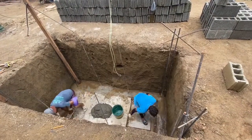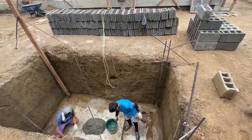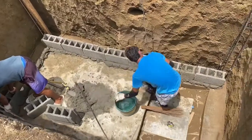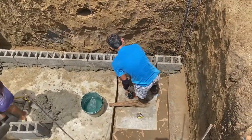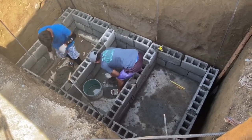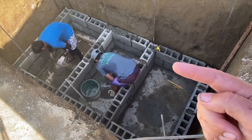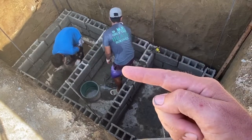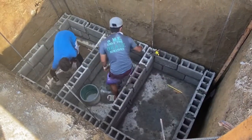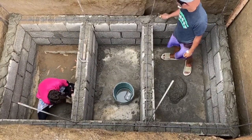Preparations are underway to put the hollow blocks in. Now you can clearly see the three chambers of the septic. This first one will receive all the slushing, then it goes leeching into the next one, and then from that one it leeches into the next one and goes into the ground. Also in here, every third row gets an extra bar.